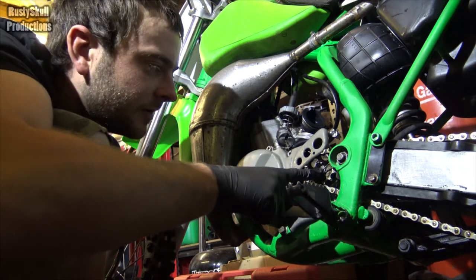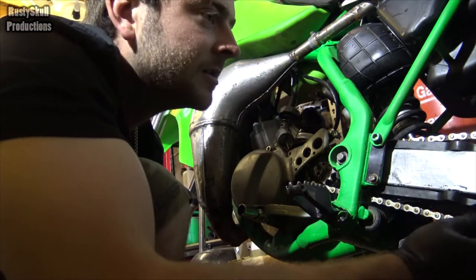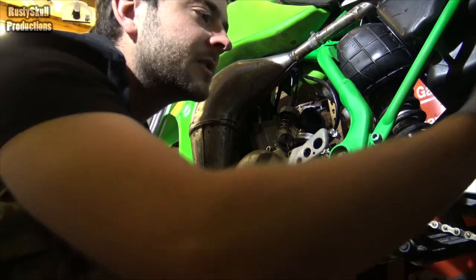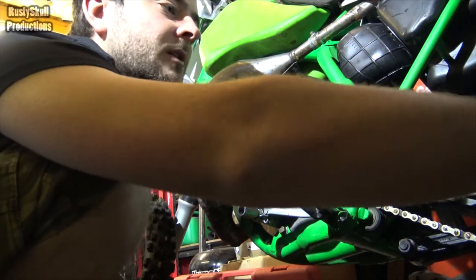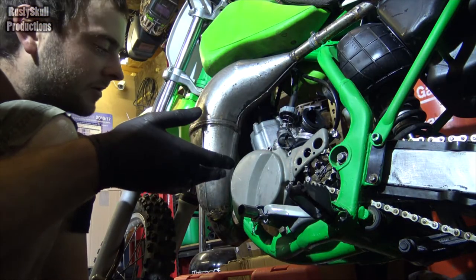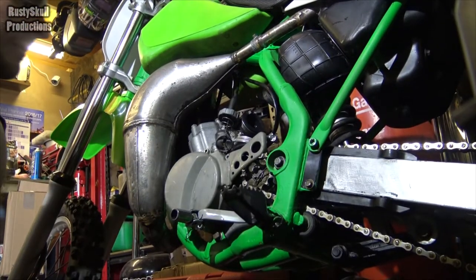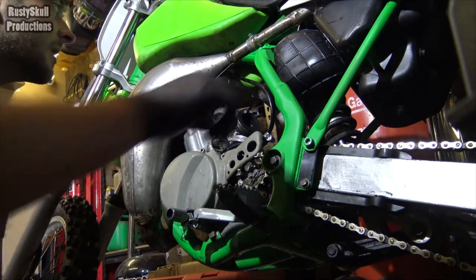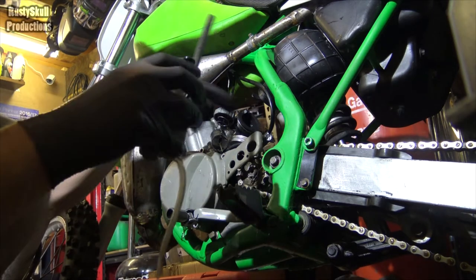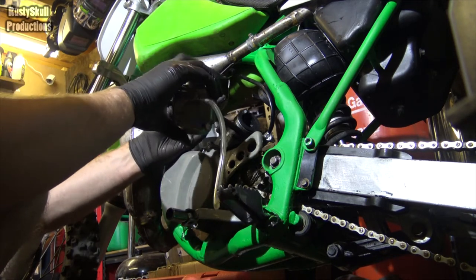I'd say somebody's rebuilt it, they've done a very good job but probably missed half of it — the chain, to be honest, looks like a chain off a bicycle. I would be very surprised if that's a genuine one, or even a real chain. Needs oil very badly. Usually when you get an old bike it's covered in dirt but this hasn't got any dirt in it anywhere — everything's clean. So I reckon somebody's rebuilt it, and that's when they must have painted the frame, whether it was the people we bought it from or somebody else.